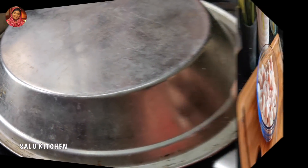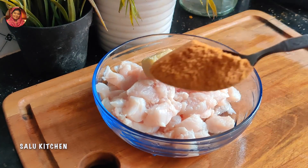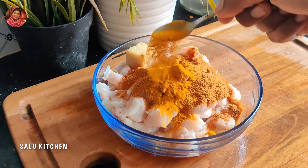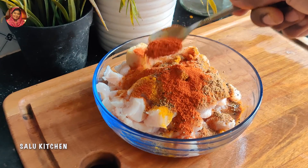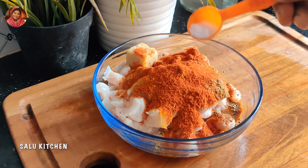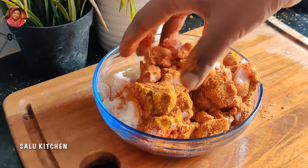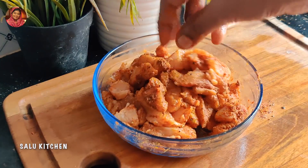I am going to put a little chicken. I am going to eat chicken. 1 tablespoon of ginger garlic paste. I made chicken masala. 1 tablespoon of curry garlic paste. 1 teaspoon of garlic paste. 1 teaspoon of Kashmiri chili powder. I am going to mix it.